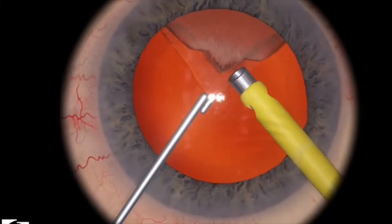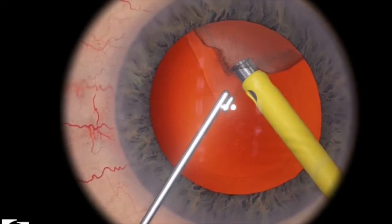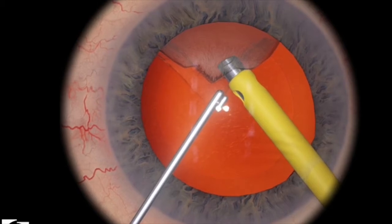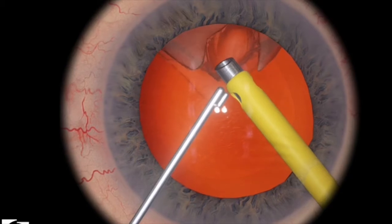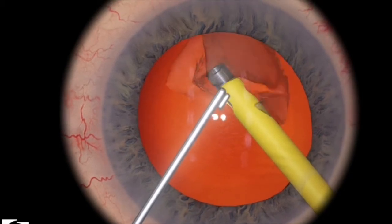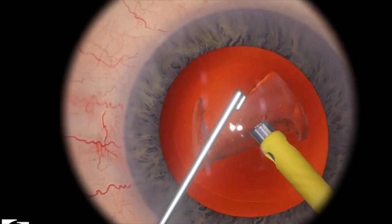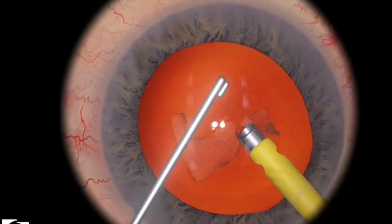So here I've entered the eye and I'm trying to use a little bit of aspiration to engage the piece. And then I'm trying to bring it to the zone of safety, or the center of the eye. Here I've accidentally used a little bit of phaco energy — that's okay. I've brought the rest of it to the center of the eye and now I'm just using a little bit of ultrasound energy to remove the lens piece.